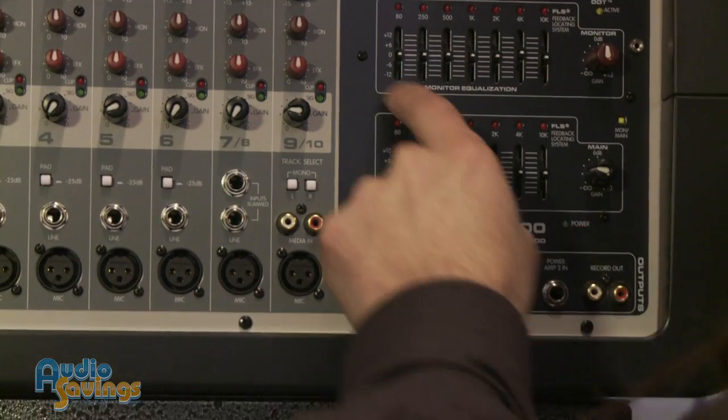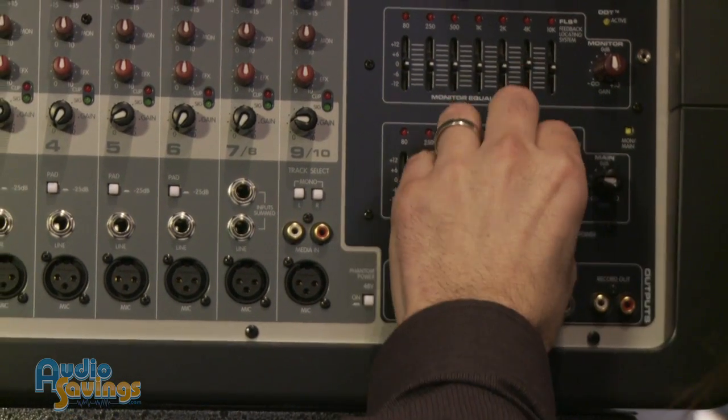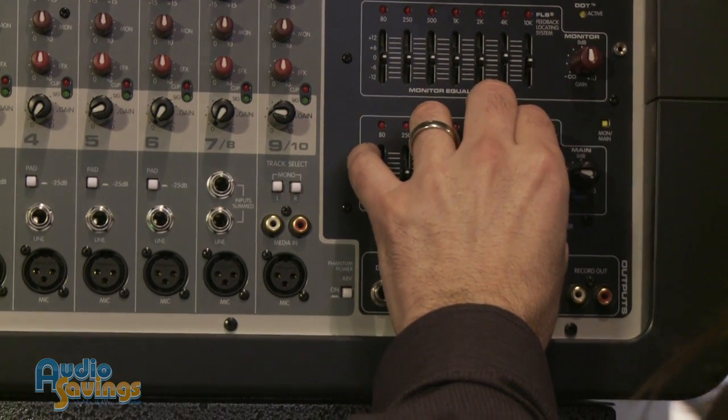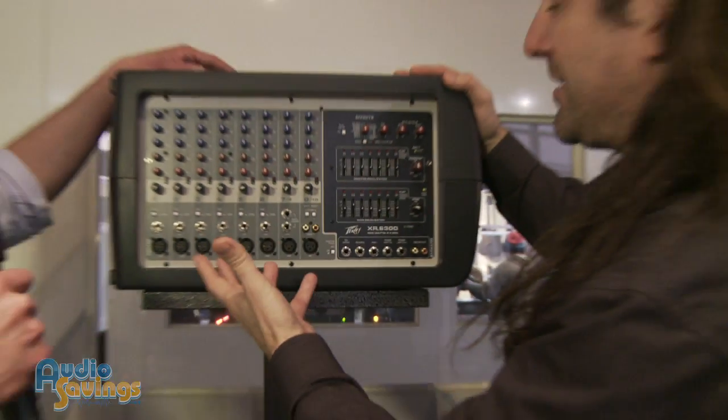The nice thing is the EQs here. There's an EQ for monitor and an EQ for mains. This is a stereo EQ, not a mono EQ — it's a stereo EQ that does both sides equally. That's what you want to do essentially anyway.